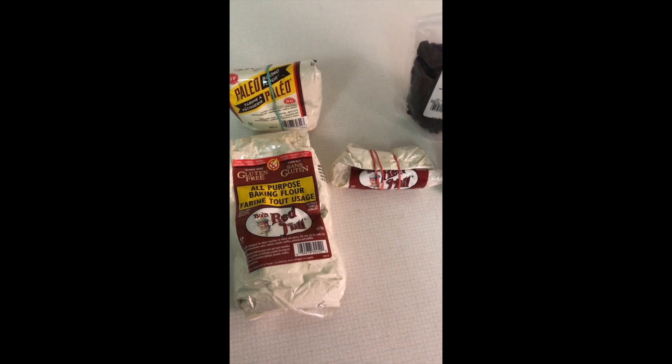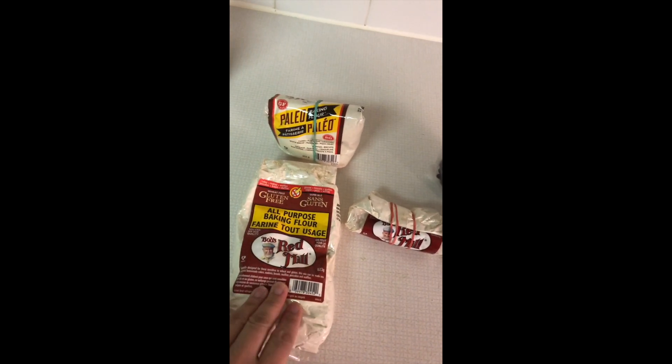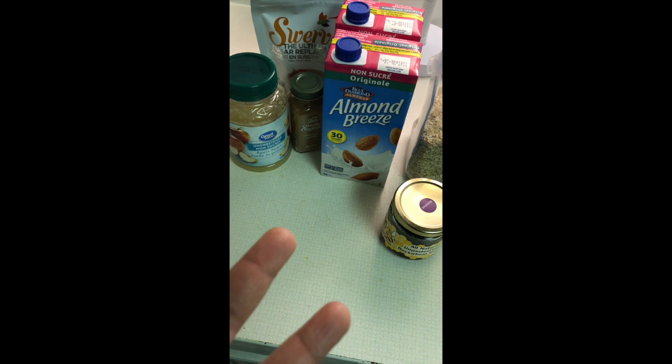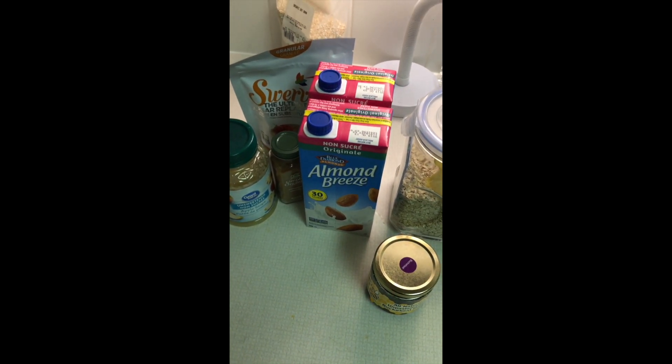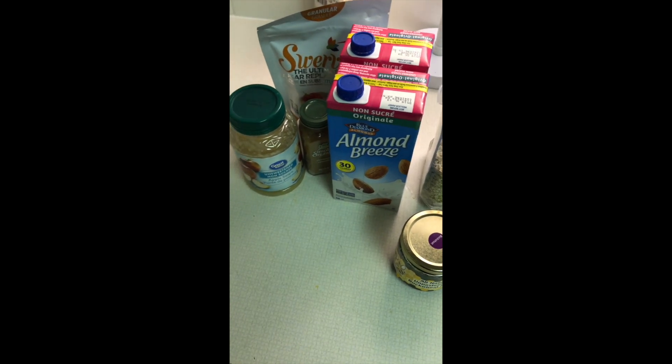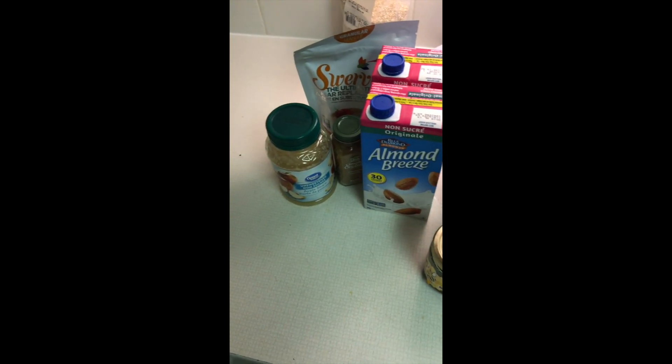After cleaning out my cupboards, I noticed I had an abundance of two different things: gluten-free baking flour and a whole lot of raisins. So I'm going to make some applesauce bread — essentially a cinnamon raisin loaf — and we'll see how it comes out.